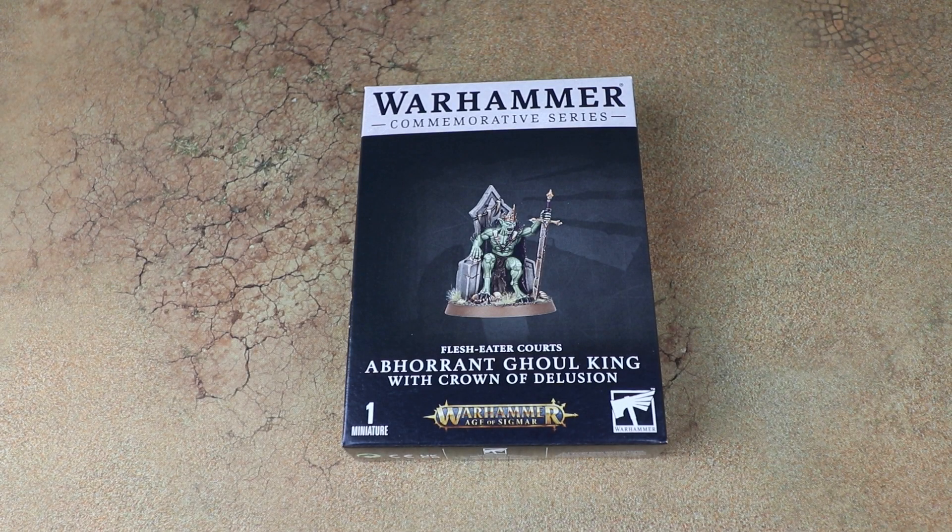Hello and welcome to another Spruising Bruising Boxing. Today we're looking at the limited Christmas model this year, the Aberrant Gawking with Crown of Delusion. First of all I want to say mass thanks to Gims of Worship for sending us a free copy to have a look at a little bit early for this review.